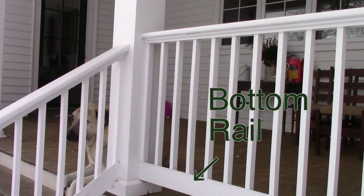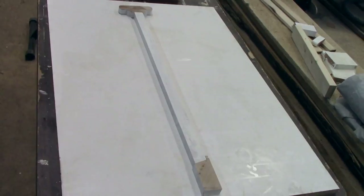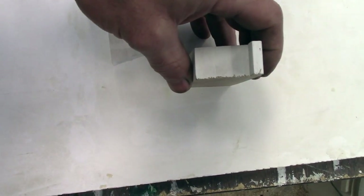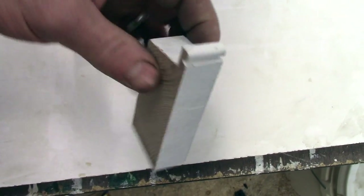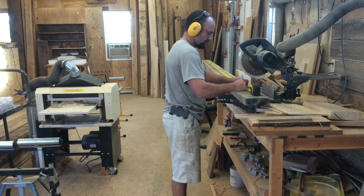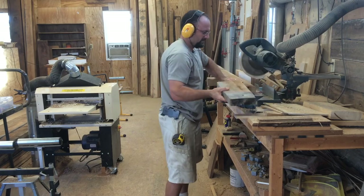First let's start with the bottom rail. Here's a cross section of this railing. This is your bottom rail — that's a 14-degree angle there. It helps a lot with shedding water and keeping dirt from building up because it is exterior. And then it has a bead on the outside that adds a nice touch. Start out just cutting to rough lengths. I usually leave an extra foot or so and then I'll cut it to final dimension later.